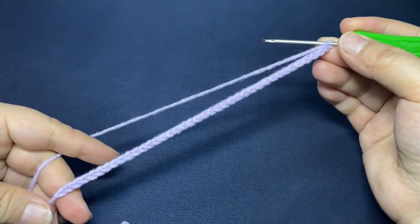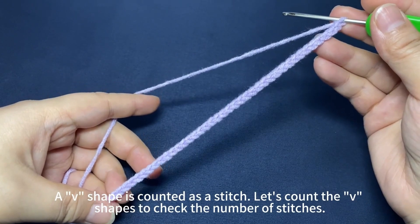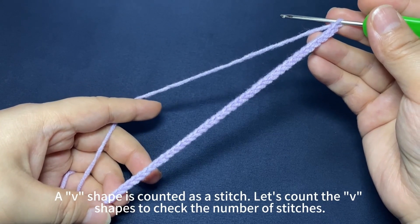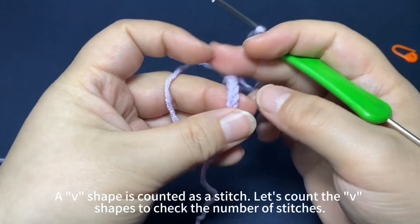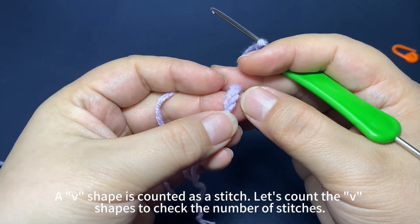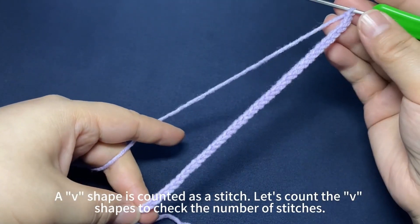39 chain stitches are finished. A V-shape is counted as one stitch. Let's count the V-shapes to check the number of stitches. Each V-shape is one stitch.